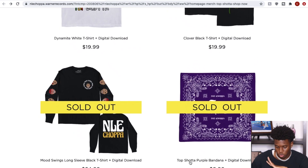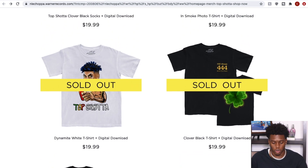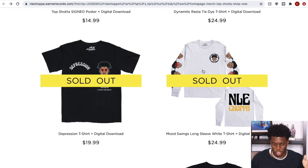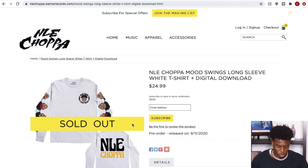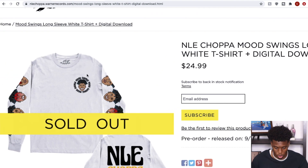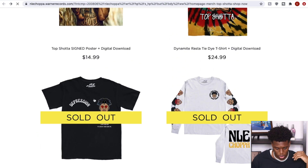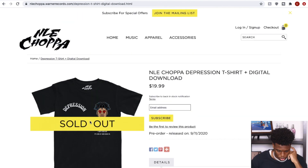It's not too loud, not too crazy, and the price is a nice complement. I just don't know how the quality will be. This piece is probably one I'm heavily considering — it's very cheap. We also have the Mood Swings long sleeve in white with yellow popping — simple, clean, to the point. And this one says 'Depression T-shirt' — hopefully you don't have depression.